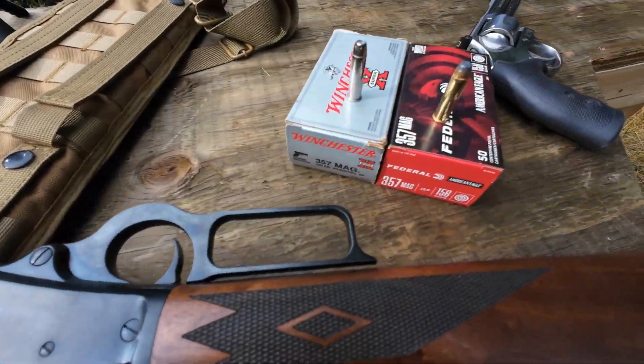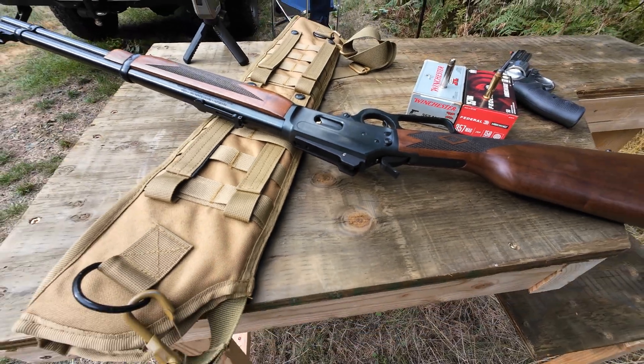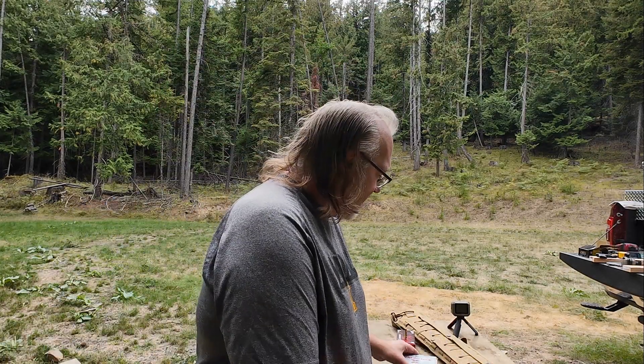We've also got this 357 Magnum Smith & Wesson 686 — empty of course — four inch barrel. I'd like to chronograph two different loads. The first load is this Winchester 357 Mag 145 grain Silver Tip hollow point, their personal protection lineup. It's a really cool bullet design, very pretty. I have no idea how old these are, but at $40.95 for 50, those are 90s prices, so these are probably pretty old.